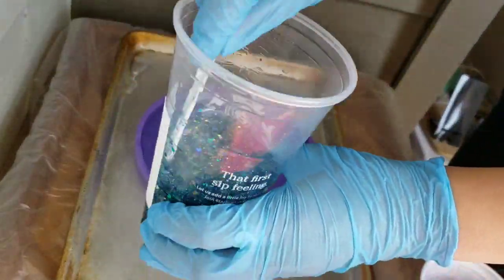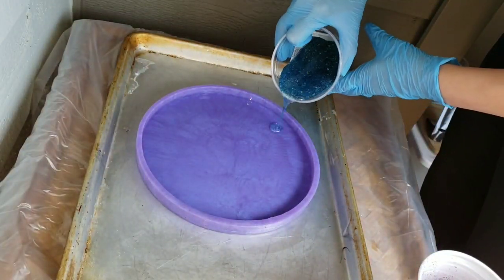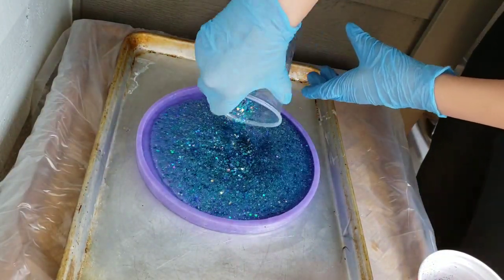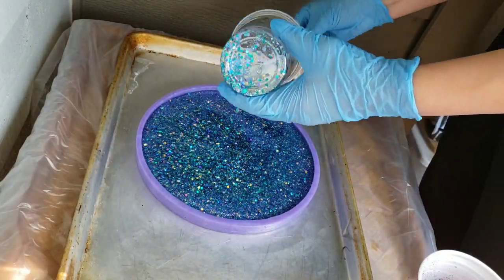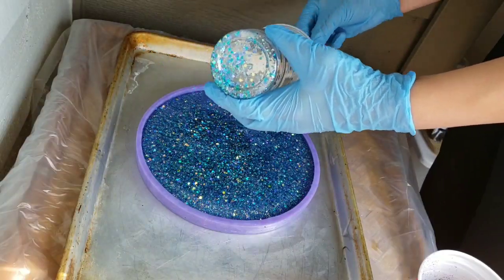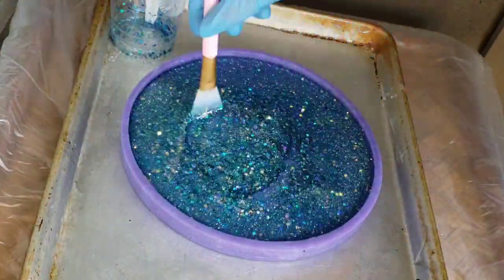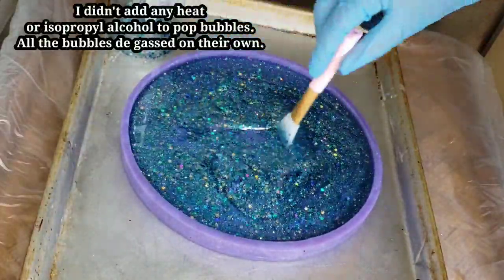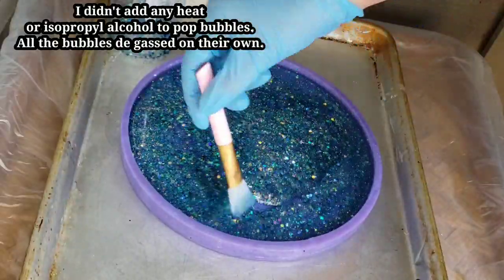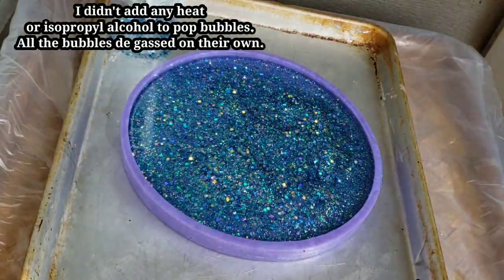The mold I'm using is a nine inch round mold. I picked it up off Etsy — you could also use like a nine inch round silicone cake pan off Amazon. I'll link both down below. I picked up this mold and then realized I probably could have used one off Amazon, but that's okay — I like supporting small businesses when I can. This one was about $35, so I know on Amazon it's going to be a little bit cheaper.